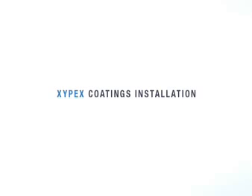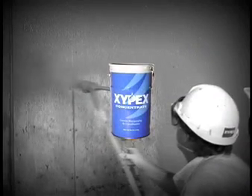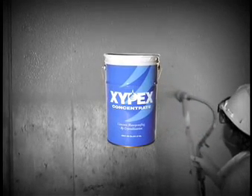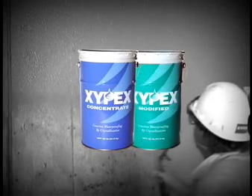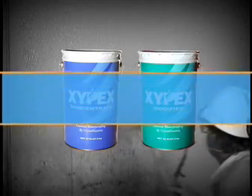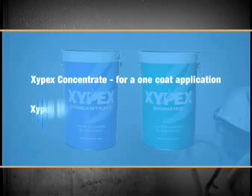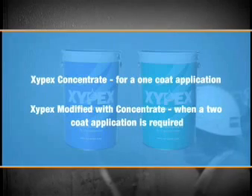Welcome to a video demonstration of a Zypex Coating installation. Zypex Coatings is part of the Zypex Concrete Waterproofing and Protection System and represents one of three different ways to install Zypex Crystalline Technology into concrete. There are two products in the Zypex Coating System: Zypex Concentrate and Zypex Modified. Zypex Concentrate may be used as a one-coat application or with Zypex Modified when a two-coat application is required. Here's how we install it.